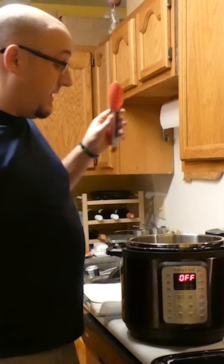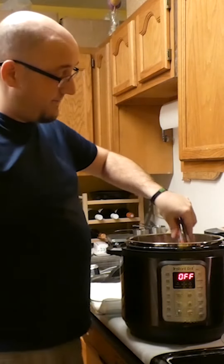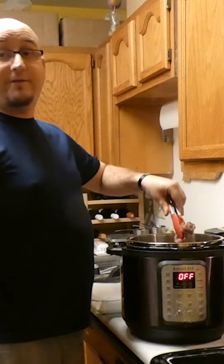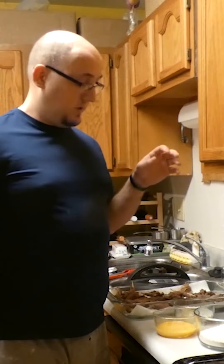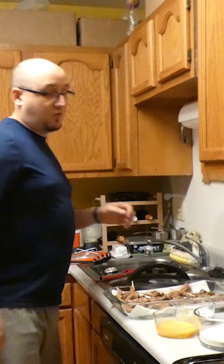Alrighty, everything is done cooking in the instant pot. I'm gonna put it in the bowl here, get everything dried off, and then we are going to bread and fry it — cornstarch, then an egg wash, then I'm using this Kentucky Kernel seasoned flour, and I'm just frying it in vegetable oil.